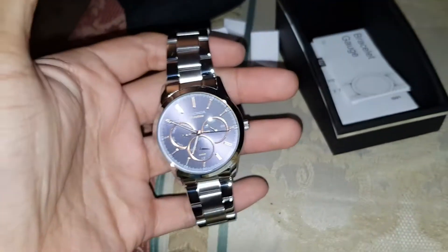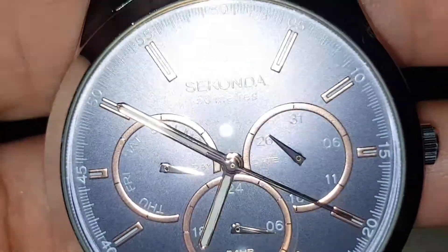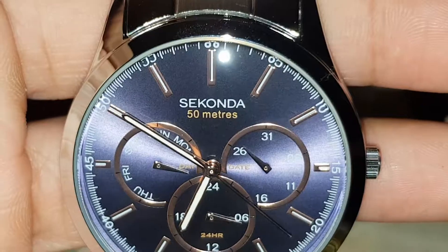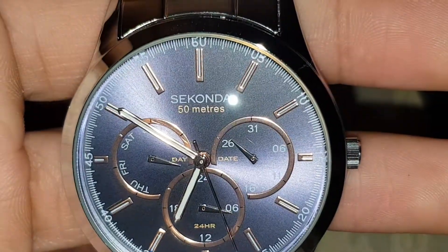It's very cold though — it's been sat there for a long time. Let's have a look at this close-up. It's under 50 metres, so it's good for 50 metres water resistance. Probably not for a long time though.